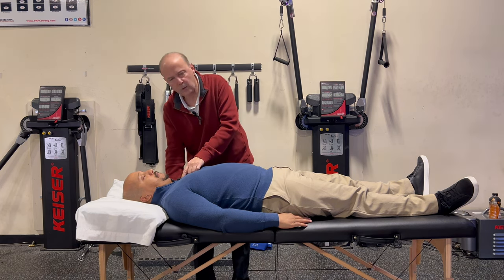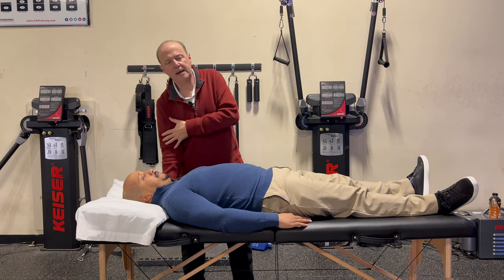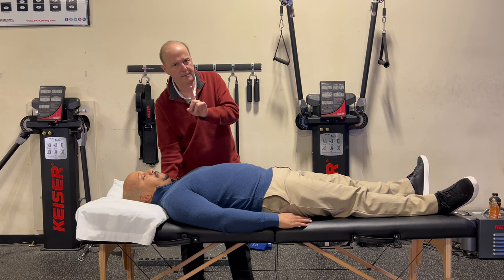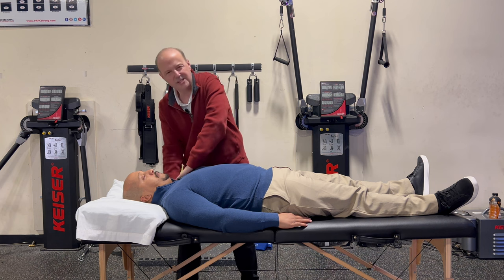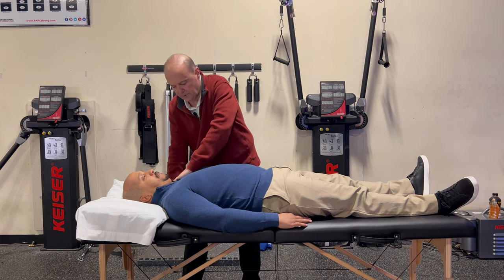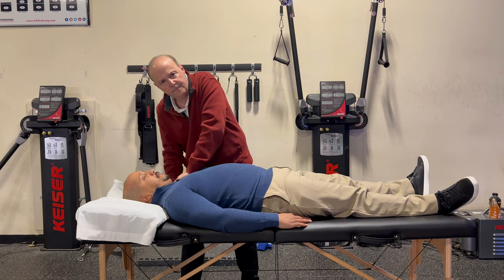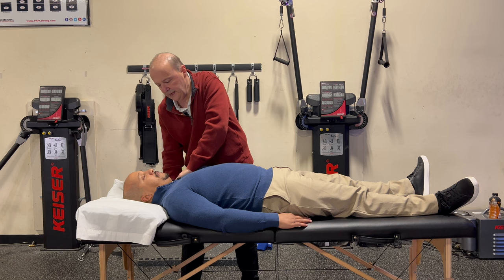Now I'm going to go outward a little bit. I'm on the transverse process, or where the facets would be. The bottom hand is doing a P-to-A motion — I'm going to exaggerate that motion. This hand I just put there to kind of bring it back, so it's not really doing much. I push them towards the ceiling — there's my P-to-A — and then I bring them down. Go to the next segment, P-to-A, and back down.